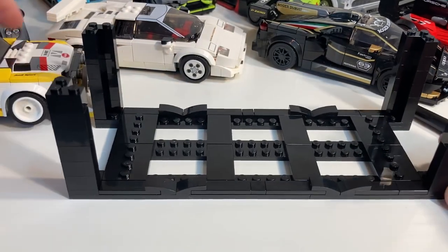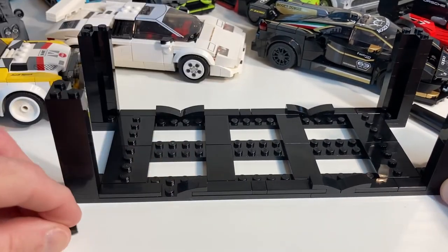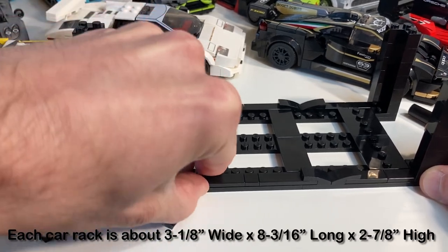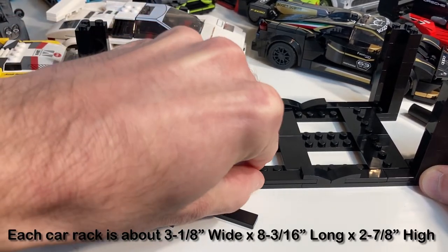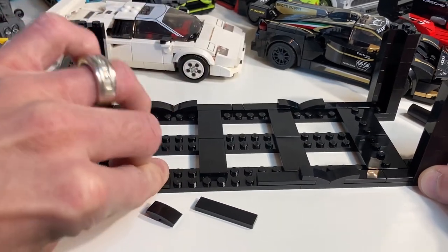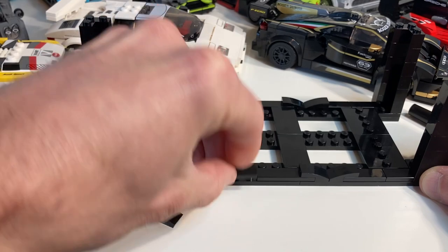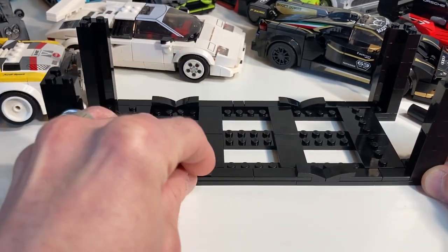This is derived from my prototype category B display rack — B was longer than A but shorter than C. If you didn't watch the previous video, don't worry about it. All you need to know is that you can fit all 30 cars with this one size.